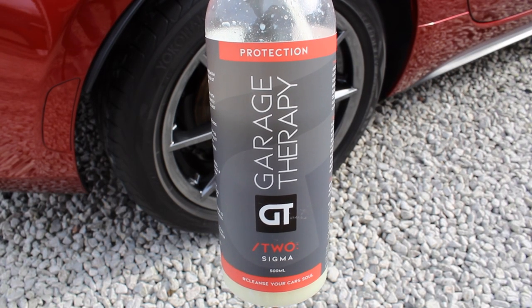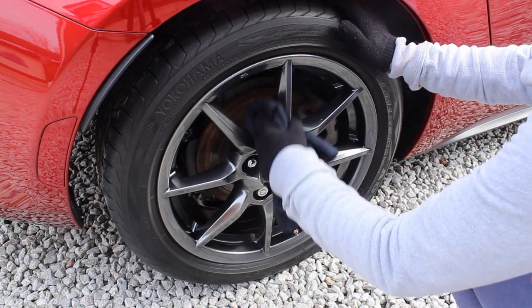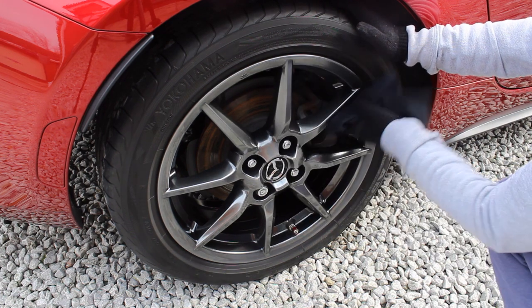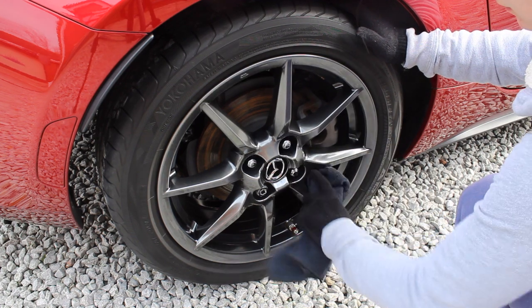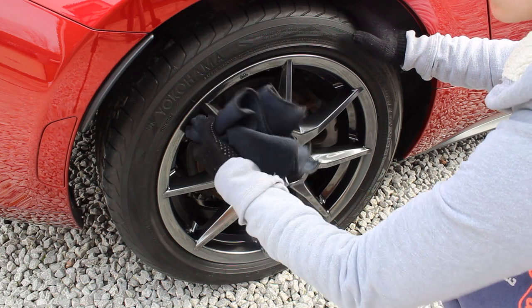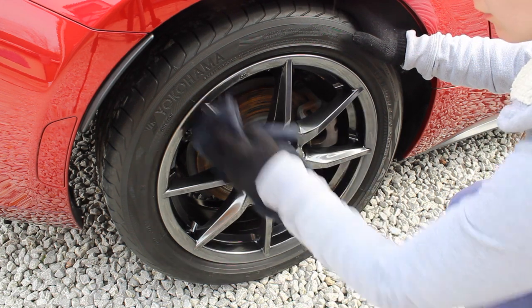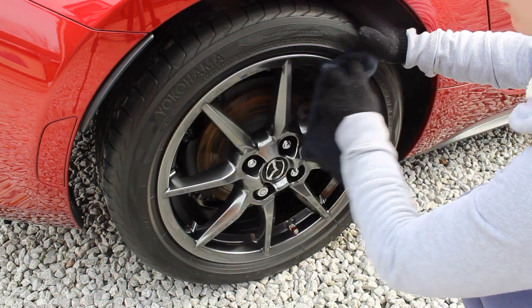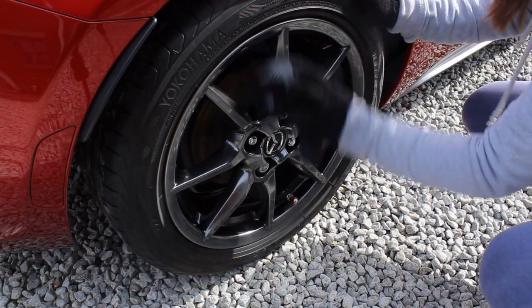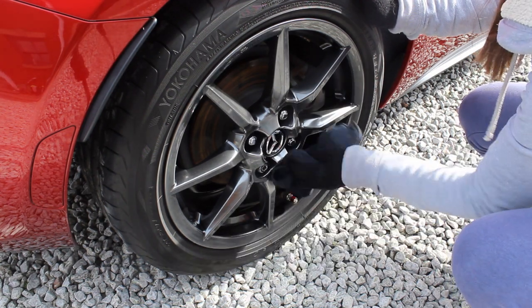Once I'd finished waxing, I decided to move on to the wheels. Normally I'd use a spray-and-rinse sealant, but I thought — having spent so long on the car already — might as well spend a little longer. I applied Garage Therapy Sigma to the alloys; it provides a good level of gloss, which definitely helps on these painted alloys. You buff it on with one microfibre, leave it for about a minute — most effective around 10°C — then buff off with a fresh microfibre. It comes off dead easily, no issues whatsoever.